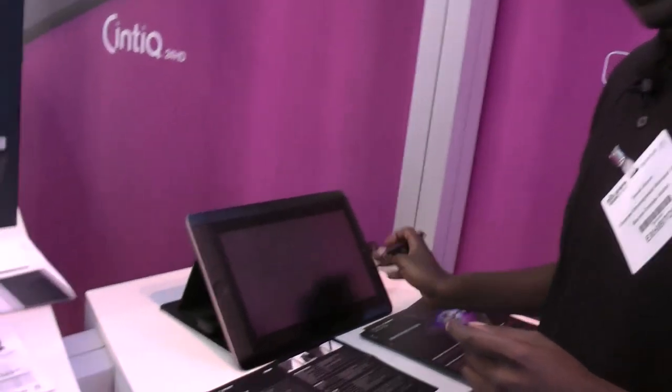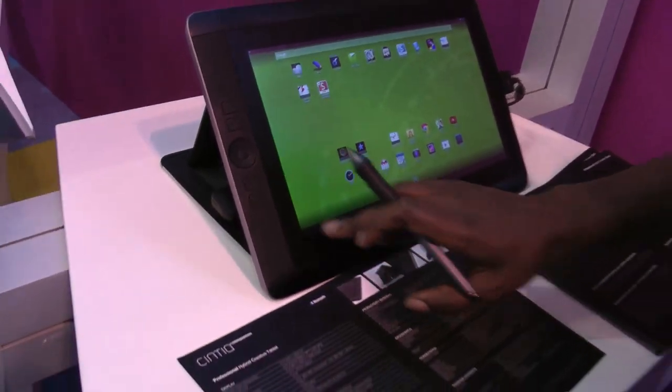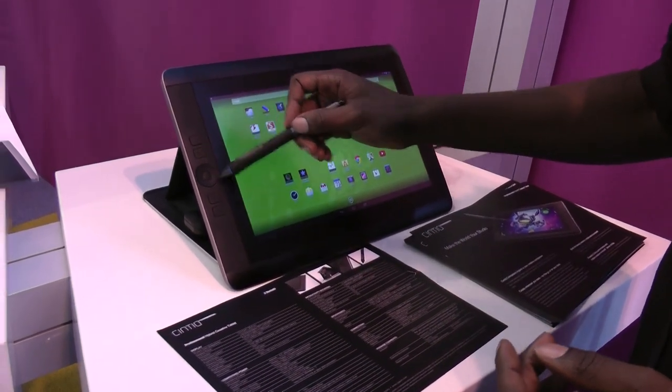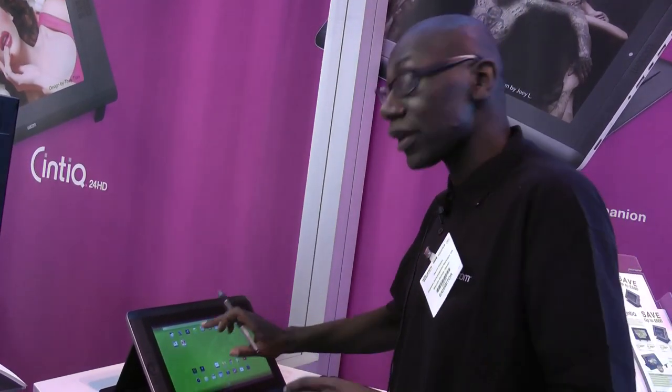It seems like it has everything — it works as a full Mac and tablet, and all the pressure sensitivity is still there. All the buttons on the side work as they always did, including the rocker switch and the programmable buttons. The difference between this and the Cintiq 13 is that this is multi-touch — you can double-click with your finger — whereas the 13 is pen only, so you get additional functionality with the Companion Hybrid.